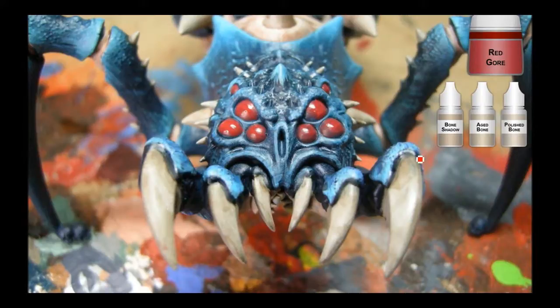Now that the claws have had a Devlin Mud wash, I'm going with the Reaper bone triad here — starting out with Bone Shadow and working my way up to Polished Bone right at the edge. The Polished Bone is just going on the edges. Aged Bone would be kind of the middle, and Bone Shadow almost covering all of it.